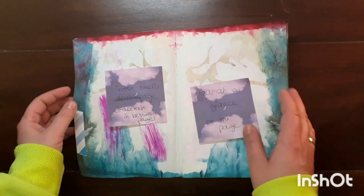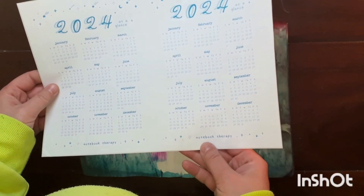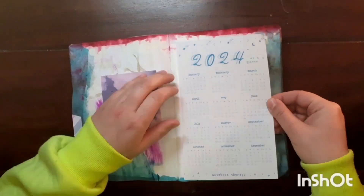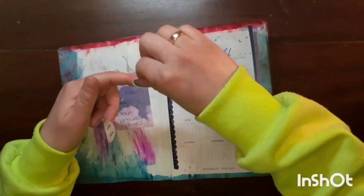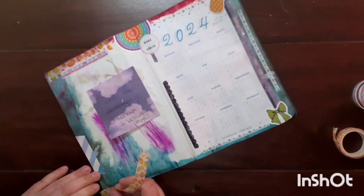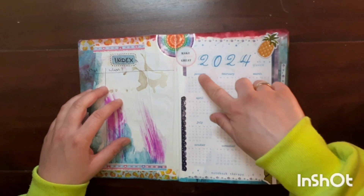The next page is my index page and then my year at a glance. For my year at a glance I'll use this freebie from Notebook Therapy, which I printed on sticky paper and will just stick onto the page. That's it for my index and my year at a glance for 2024.